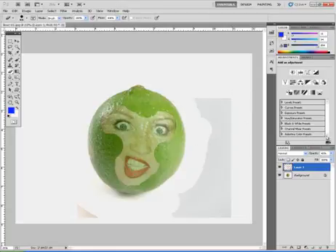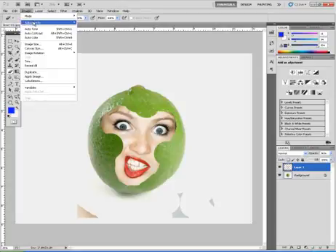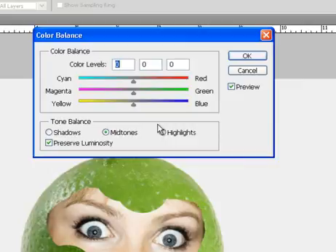Now I'll get rid of the rest of this picture and bring my opacity back up, because I'm going to be working to make her approximately the same shade as the lime. I'll go to Image > Adjustments > Color Balance. As I start moving my levels, I can see I need more green, so I'll start adding green. I'll play with these settings — let's see what happens with the yellow — that doesn't look too good, so I'll go with something that looks about right and click OK.